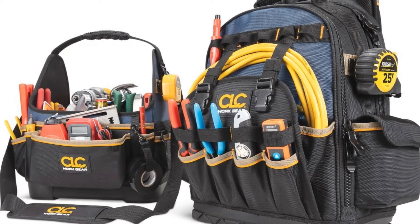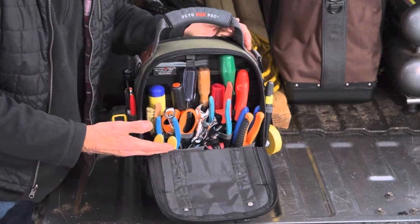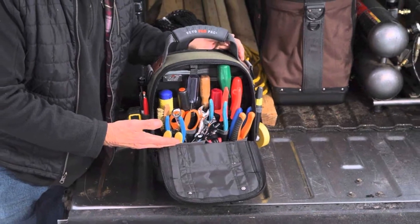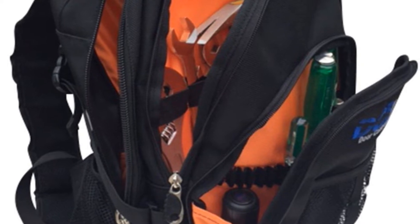The adjustable compression pocket accepts bulky items. This durable tool backpack comes with comfortable padded back support and shoulder straps with an adjustable chest strap.